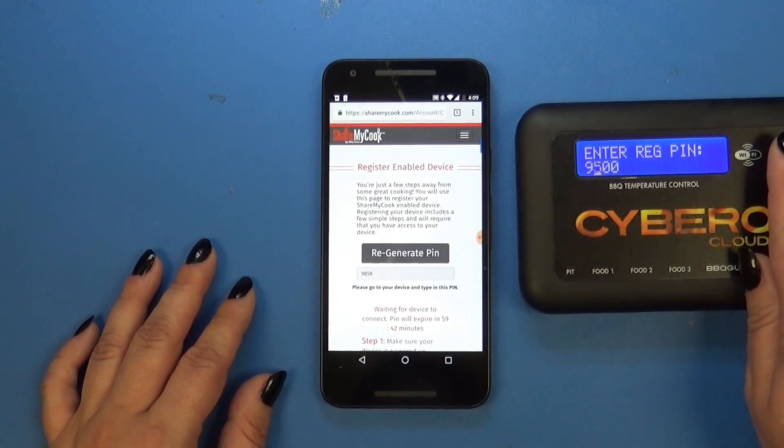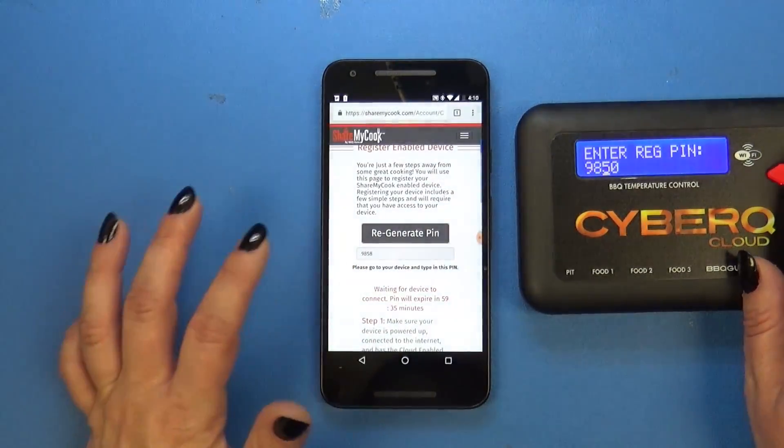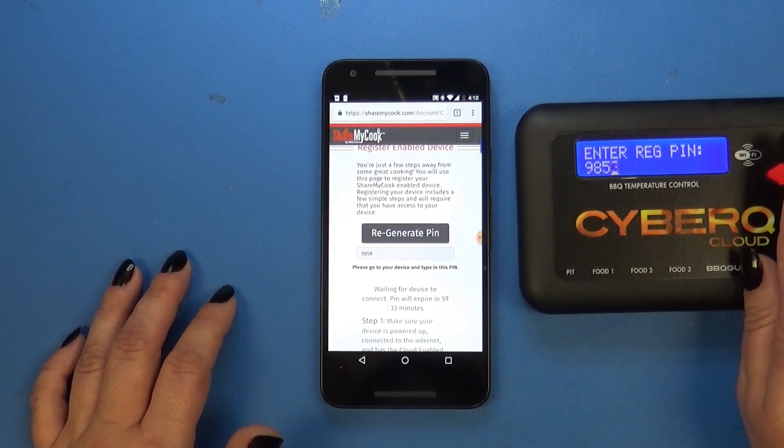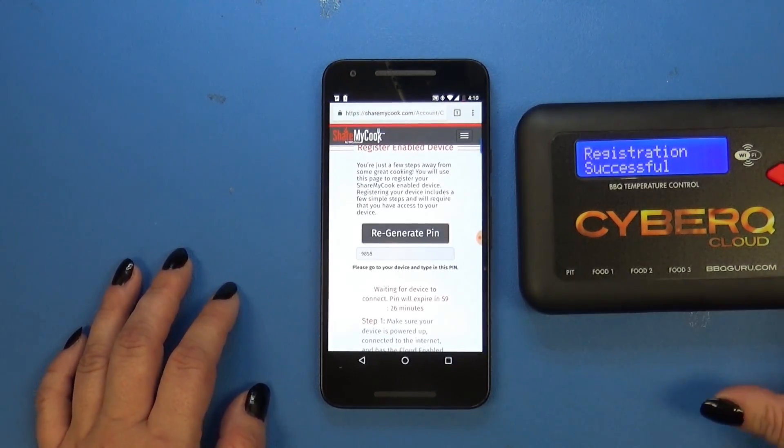You want to make sure that you get this correct. Once you've entered that, you're going to want to hit the circle key in the center of your CyberQ Cloud. It's going to check your registration and tell you it's successful.